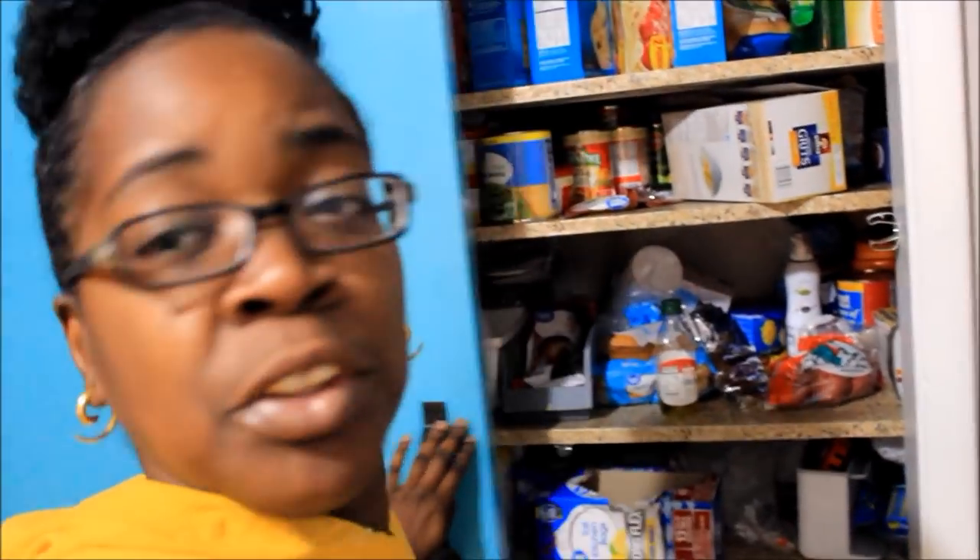What's up y'all, this is your girl Goldmout. I am coming to y'all today to show you guys my pantry and how I'm going to organize it. I hope. Well, I'm just trying to get started. So I already started taking out some things but I'm like, you know what, let me go ahead and record this because this is video worthy. So I'll show you guys my pantry.